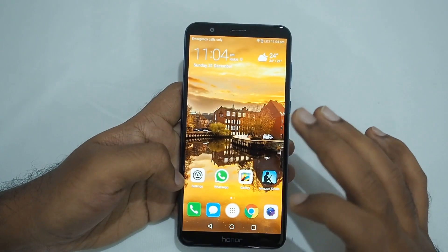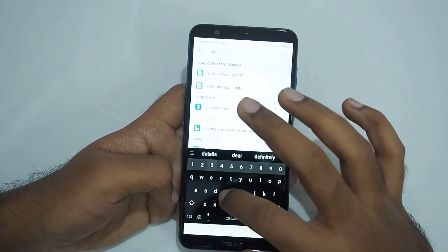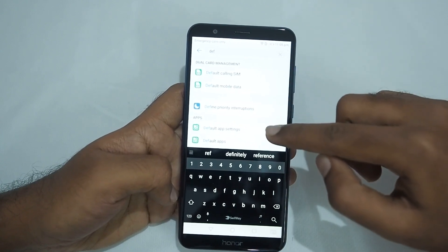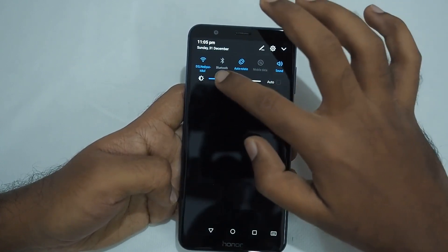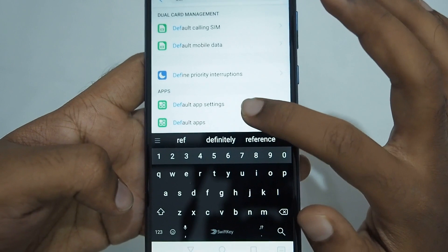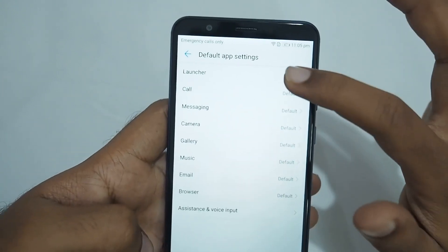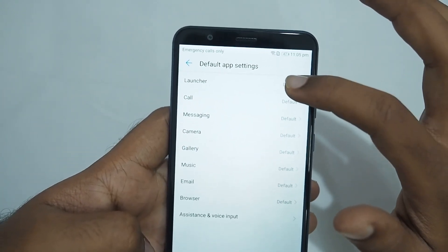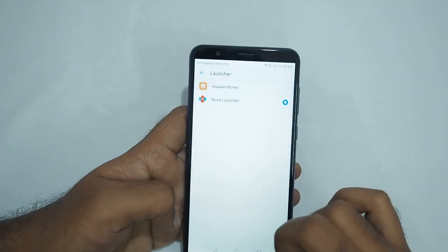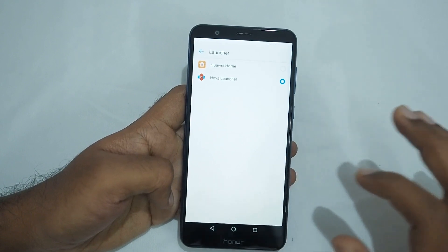After installing those two, go to Settings and type 'def' and the default settings will come up. Select Default App Settings, then click it, and here you can see an option to change the launcher. Select Nova Launcher and confirm the change.